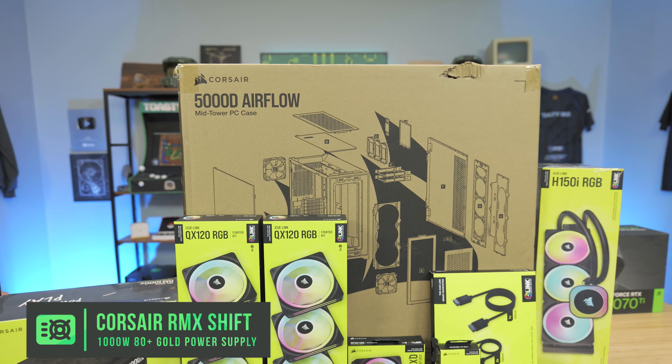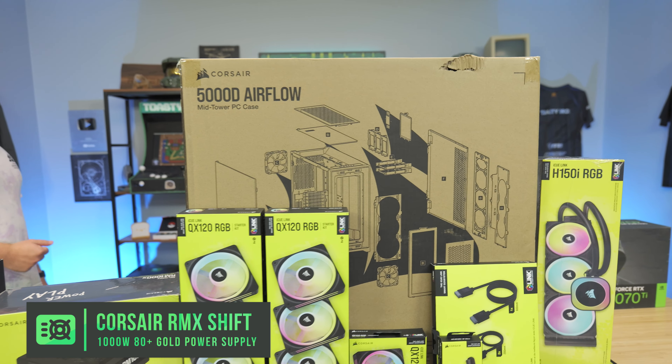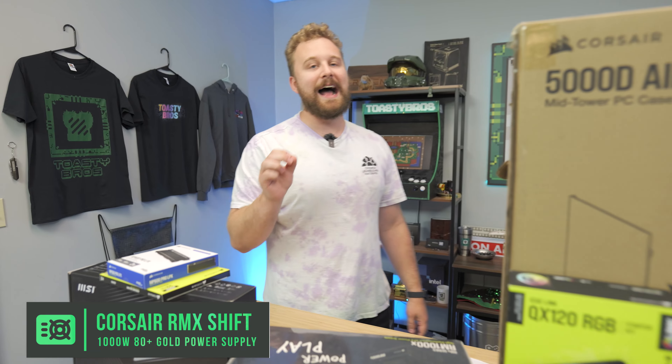For the case that all this RGB stuff is going to go into — the 5000D Airflow, a case we've built in many times. It's going to fit a ton of fans, so we'll be able to really test that iCUE Link system versus the normal iCUE system.